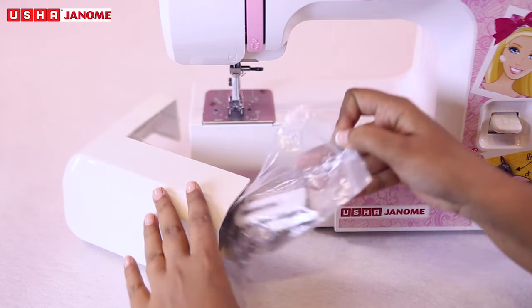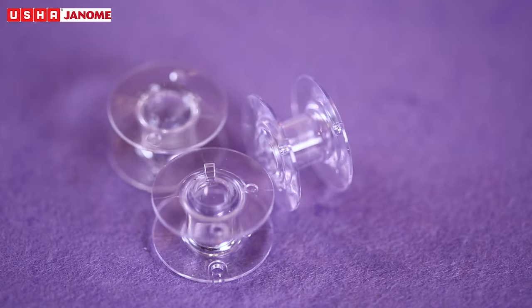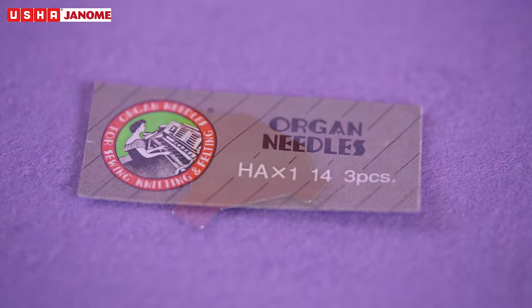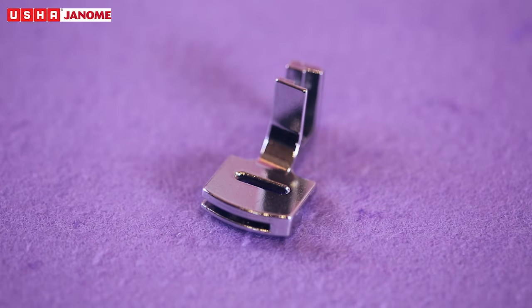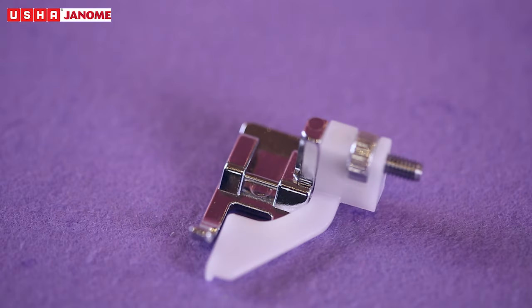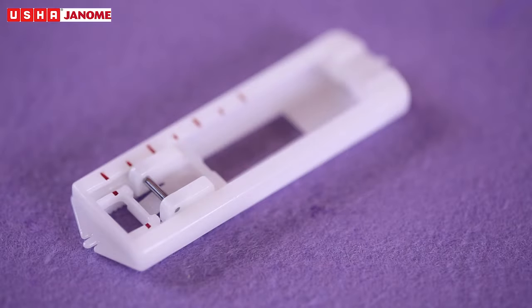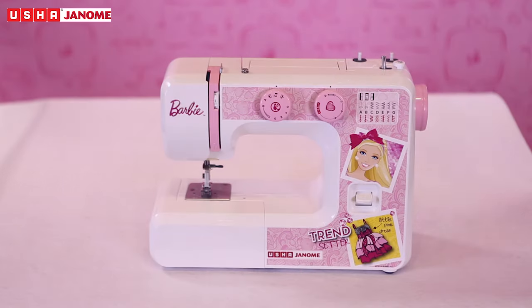Accessories. Sewing accessories are conveniently located in the accessory storage box. They include bobbins, seam ripper or buttonhole opener, screwdriver, needle set, sliding buttonhole foot, gathering foot, blind hem foot, zipper foot, round hammer foot, one-fourth inch seam foot, hemming guide, darning plate, and dust cover.